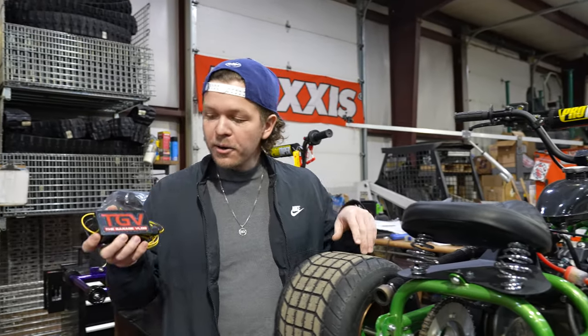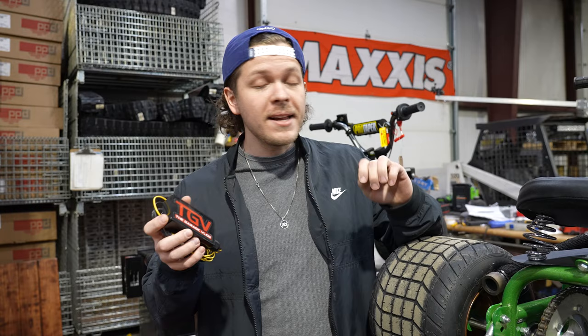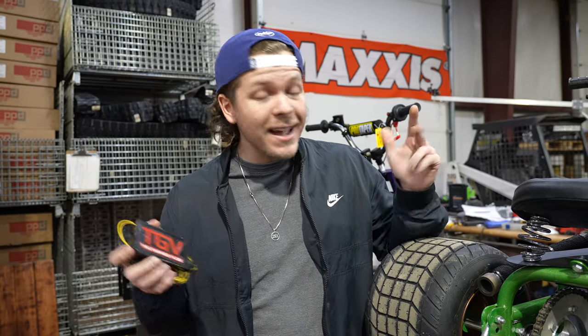This is our latest and greatest new product — the TGV Party Box. It is launch control in the palm of your hand. You can put it on any mini bike, go-kart, mini-trike, anything that you want to. Instantaneous launch control, and we are going to be installing it today on our mini-trike and giving you guys a little demo of how it works.